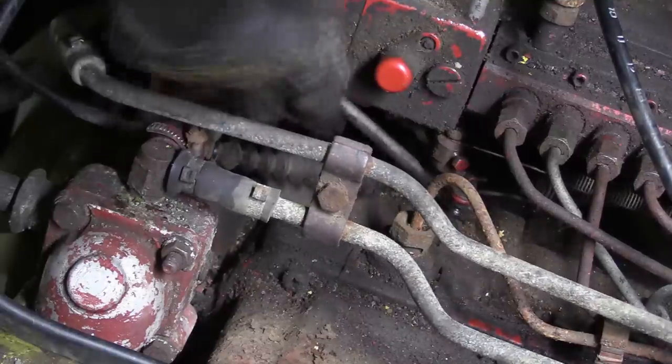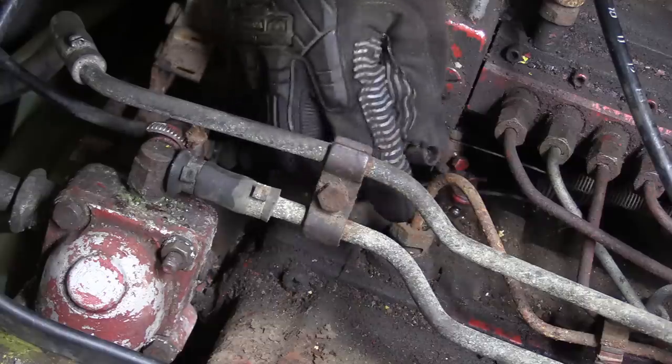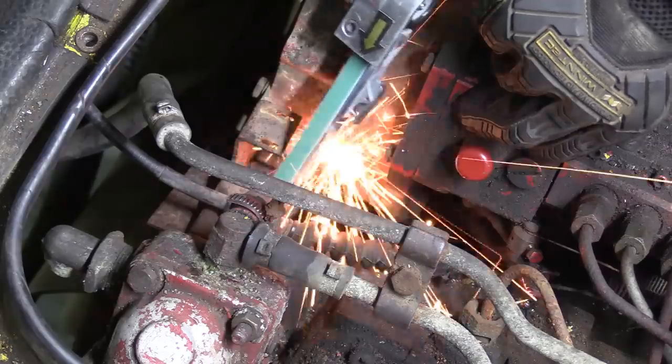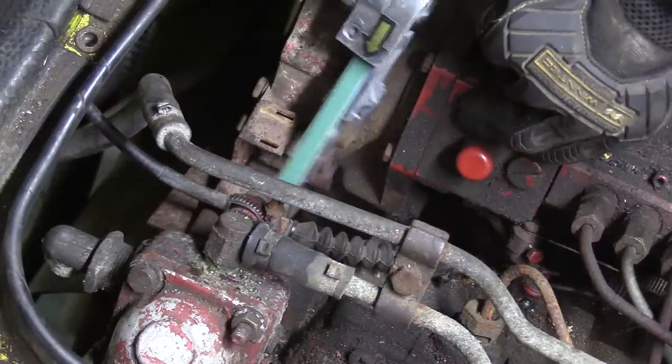And this one is the throttle cable. The clamp that fixes the cable outer had two seized little screws, so the finger sander whips the heads off and the screwdriver does the rest.